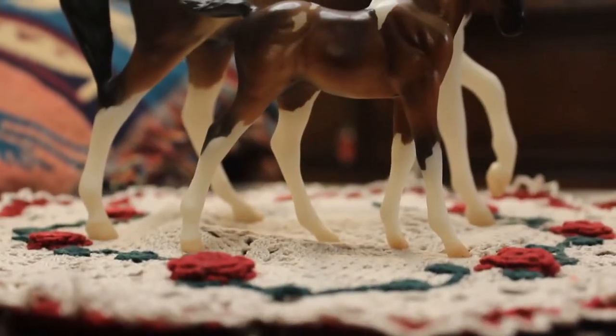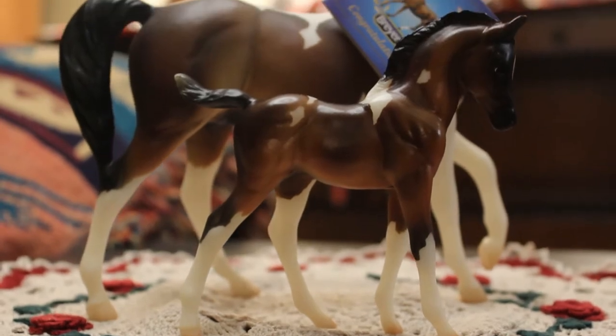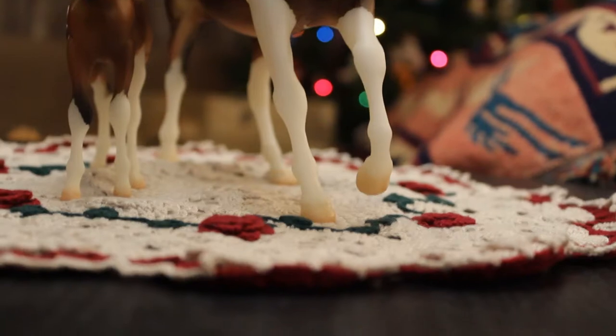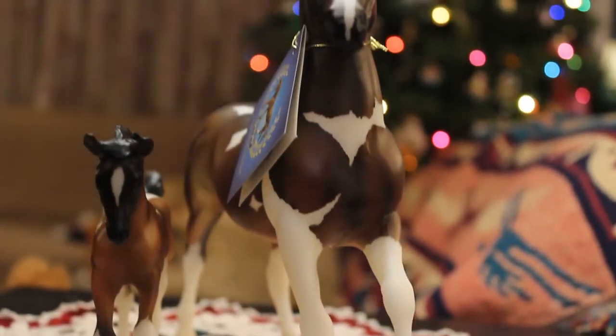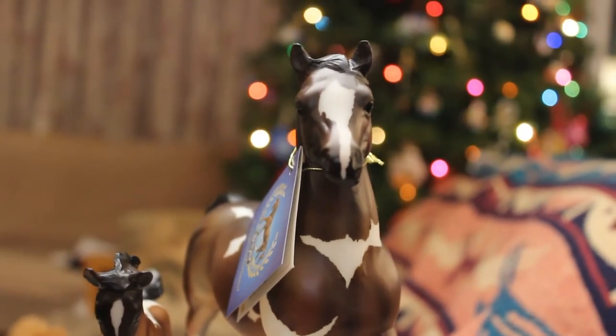So this is Sophia, I believe. This is the foal. She's a little cutie. I'll give you guys better close-up shots, but that's her. And now let's show you Julianne. And here he is. They're just so cute and they make such a good pair. Alright, on to the next one.